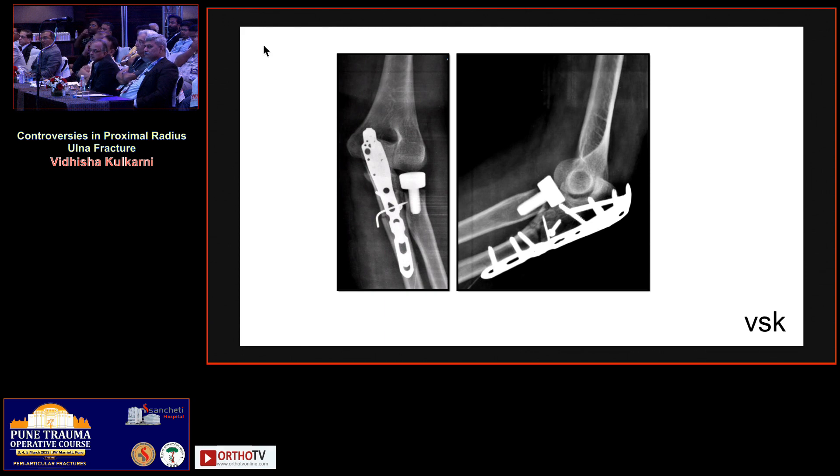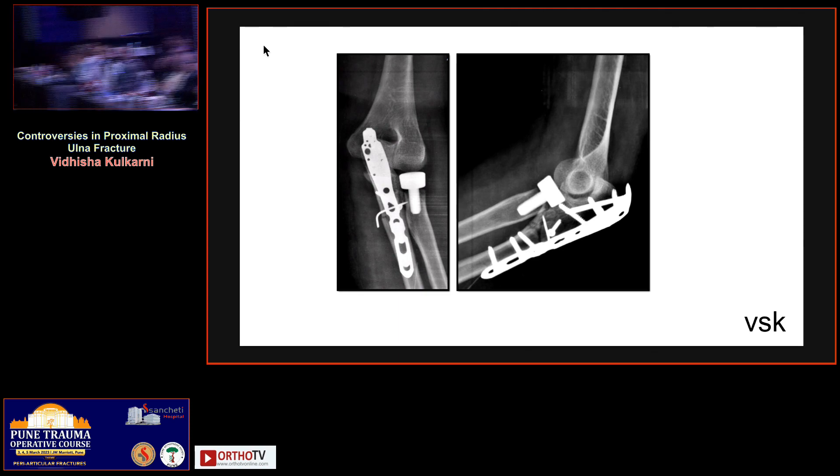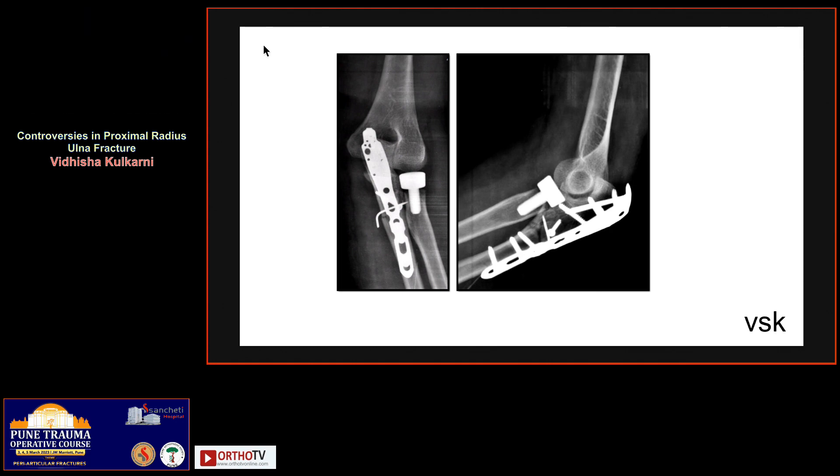Previously, long ago, that has happened. But I keep the external fixator ready in such situations. Nowadays we have plenty of radial head prostheses available. However, in some cases, day one we have done excision of the radial head.